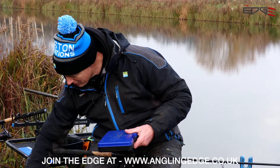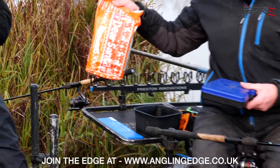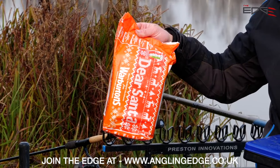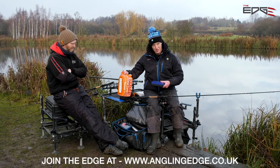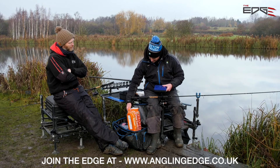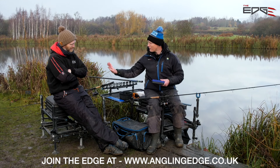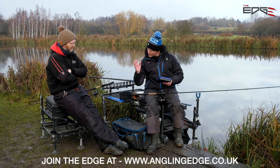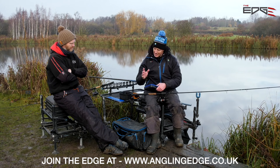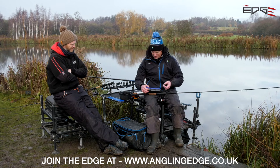Before I open the bread bin - there is only one bread to use. We're not sponsored by Warburton's, but maybe we will be after this. In my opinion, that is the only bread to use. Nice thick Warburton's - they do a green as well, which is nice, that's even thicker. As long as it's that Warburton's because it's so tacky. The bread is so tacky and you need it. On my first cast today, I wound in after 15 minutes and it was still on my hair - I don't even know how that's possible, but it was.